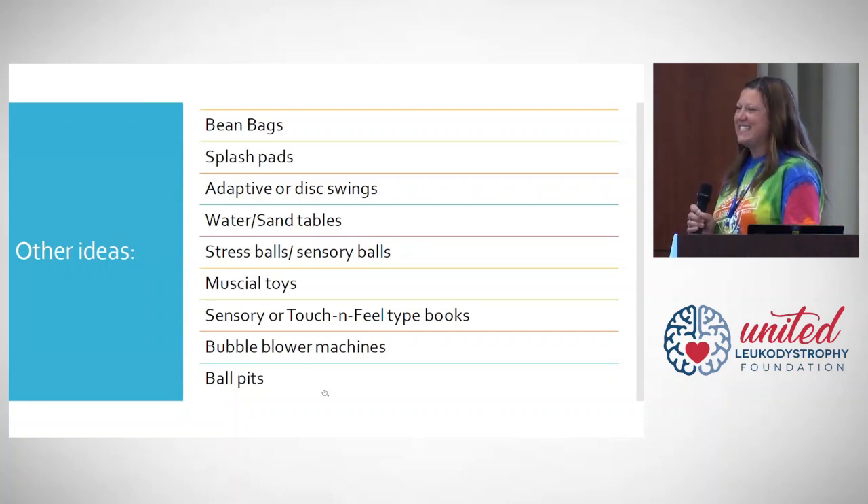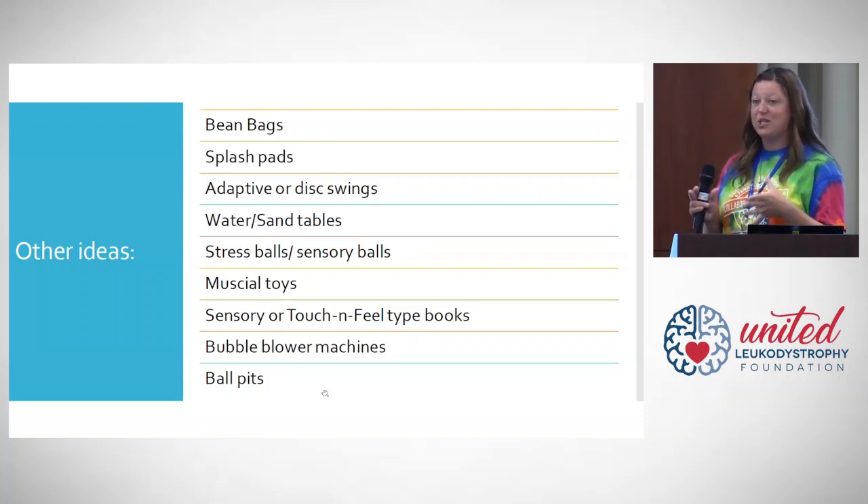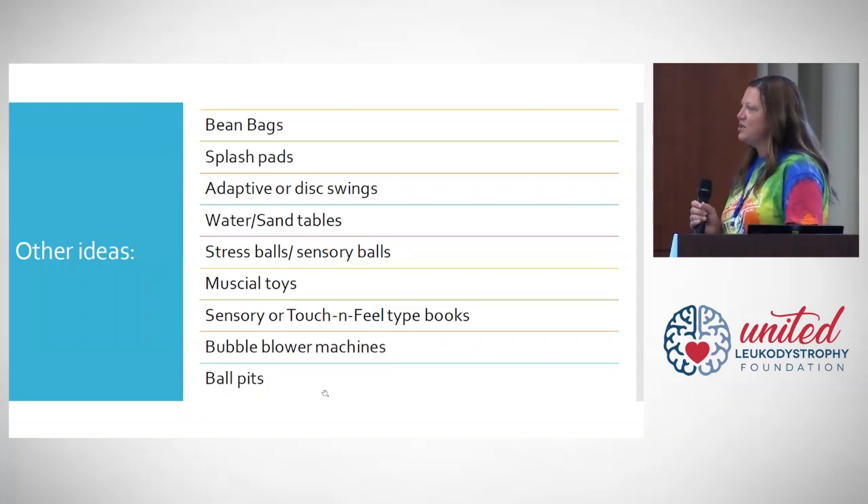Bubble blower machines are another fun one. Whether you want to switch-adapt it or not, you can just turn it on and they get to enjoy bubbles without having to physically blow them. Ball pits — inflatable ball pits are so much fun and can be used for therapy and play. Our therapist used one where we could actually sit our daughter in the ball pit so she could sit up kind of assisted, and still play. All things you can find at your local store without spending hundreds of dollars on specialty toys.